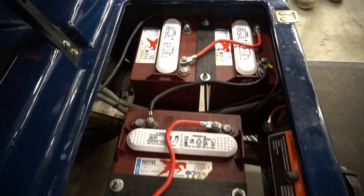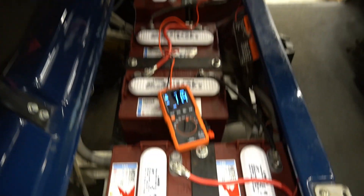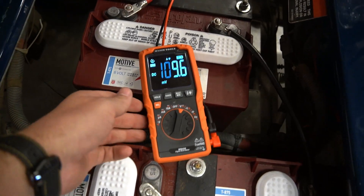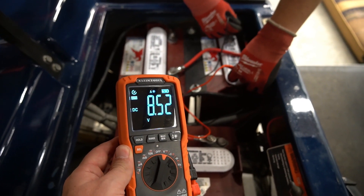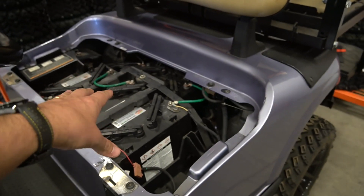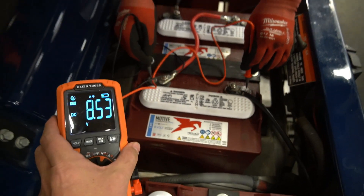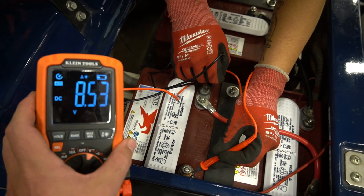These batteries are brand new from Trojan. We'll do the same procedure: put your cart into tow mode and make sure your multimeter is set to DC volts. On this Club Car DS, there are six eight-volt batteries, so we're looking for above eight volts when testing — should be about eight and a half. As you can see on the first battery, eight and a half volts. We'll go to the next one — eight and a half volts, because these are healthy. On the other cart we should have seen 12.5 if those were healthy, and we didn't — they were way under. Continuing along, eight and a half volts on every battery, including the one in the corner.